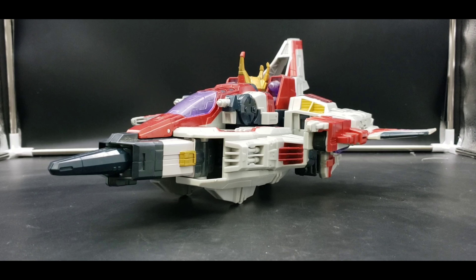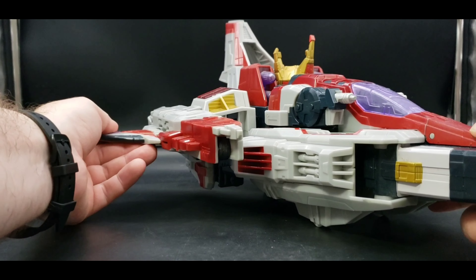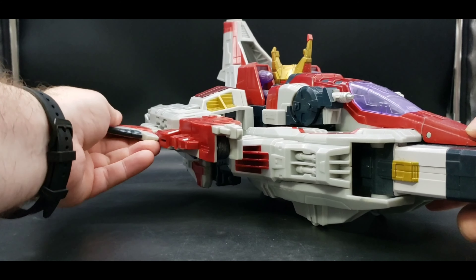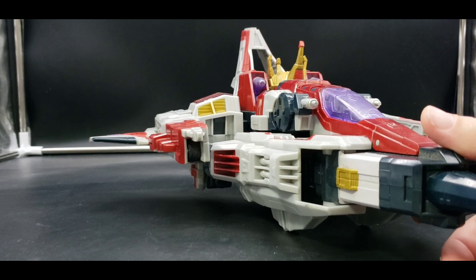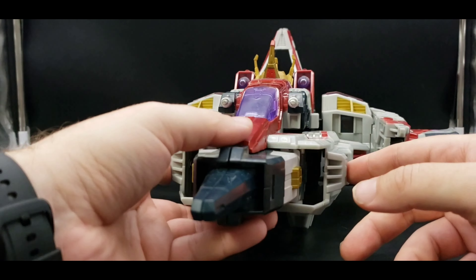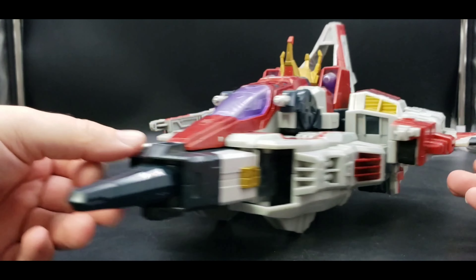Gotta have his crown — we know Starscream, he's a drama queen. But yeah, like I said with the other, it's my favorite design of Starscream. You can see that this wing has gotten a little out of shape, so maybe I can fix that. But it looks good, it's very nice.